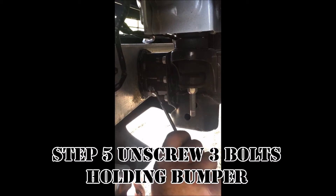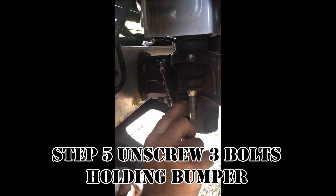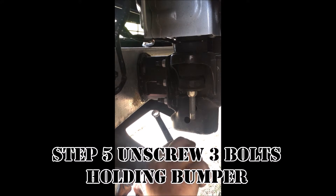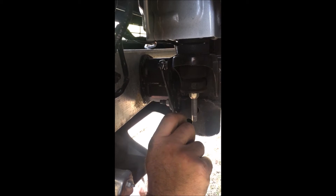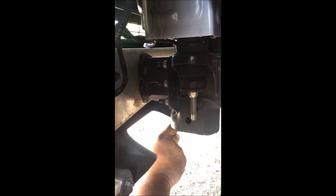The next step is to unscrew the three bolts holding the bumper to the frame, plus one bolt on the other side of the bar. Take those completely off and unscrew the other one three quarters of the way. Then get a friend to help you take the bumper off and remove the rest of the bolts — this way the bumper doesn't fall on you.